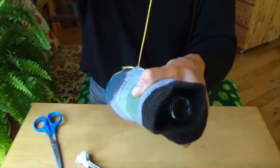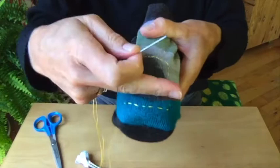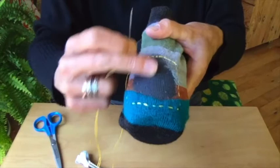From this point, you're going to create a warp, which will be parallel lines of threads going across in this direction. The object will be to create a base from which you can weave up and down, and basically weave a new surface of fabric within this worn spot.